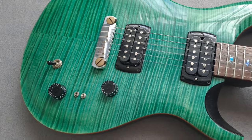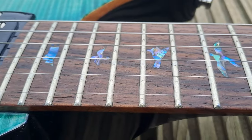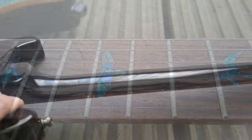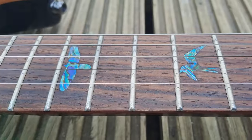The abalone style inlays look gorgeous as well. It's a lovely guitar and actually I wanted to right a wrong that I said in my original review. I apologise to Paul Reed Smith and all his fans.